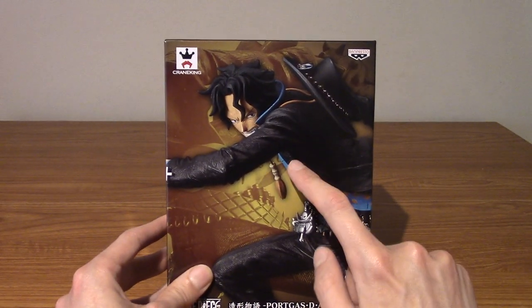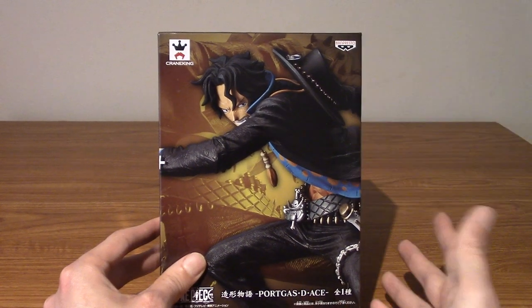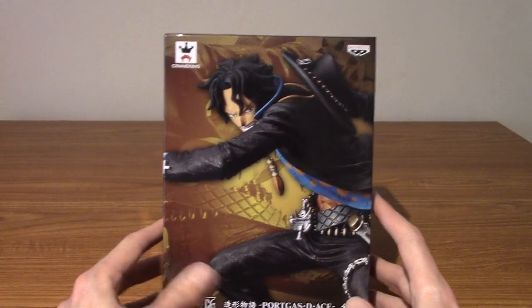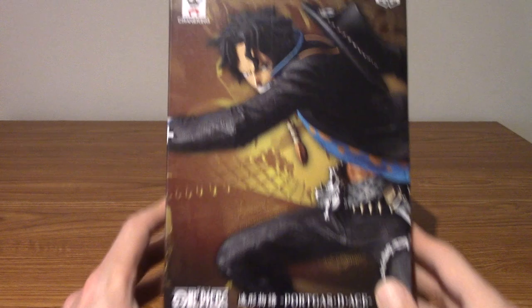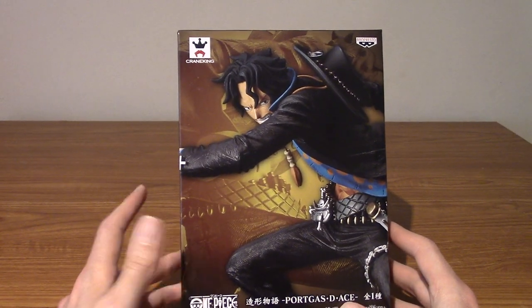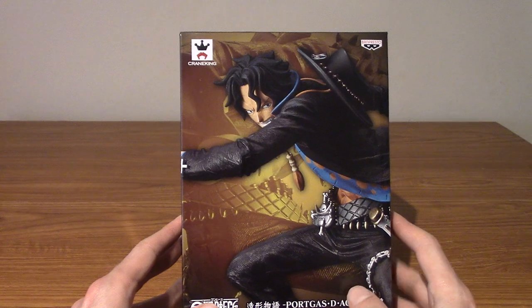The reason I bought this is because he was one of my favourite characters from J-Stars Victory Versus, which is like a fighting game on PS3 that I played a lot of. Ace was like my main — not that I went online much or anything — but he was really fun. I saw this on sale a while ago, I really dug the statue, and I really like the character as well. I don't know too much about him, but I really like his design.